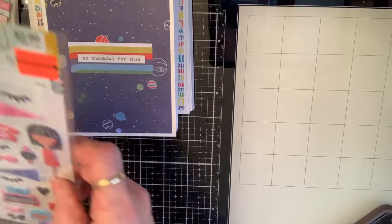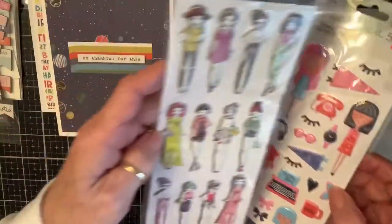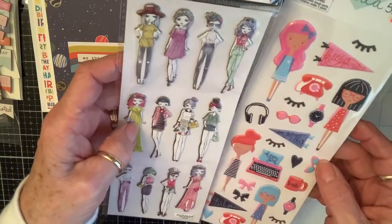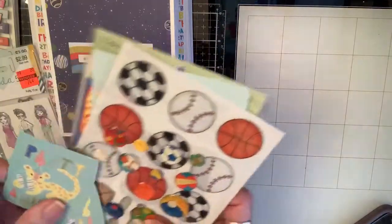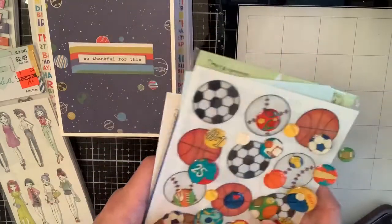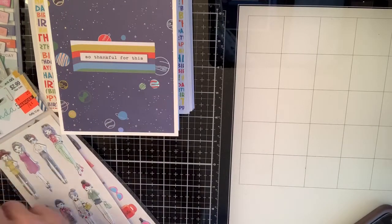For the girl ones I haven't made them yet and won't have time today, but I'm going to use some of these stickers from Hobby Lobby — these for the younger girls and these for the older girls. And I have some sports-kind-of things that I may or may not use for the other boy stuff — I'll just have to see as I go.